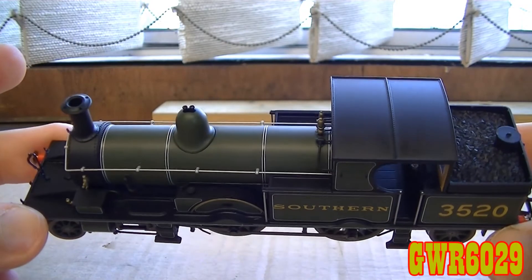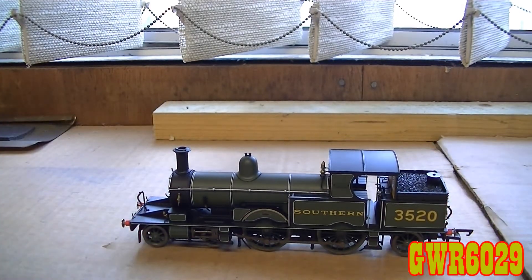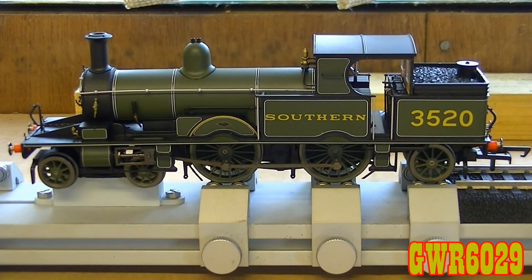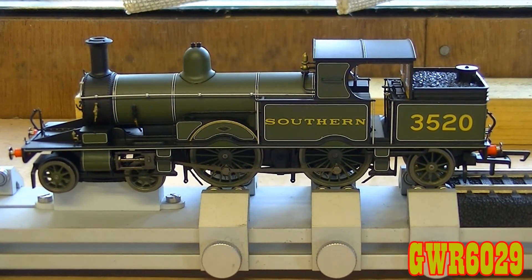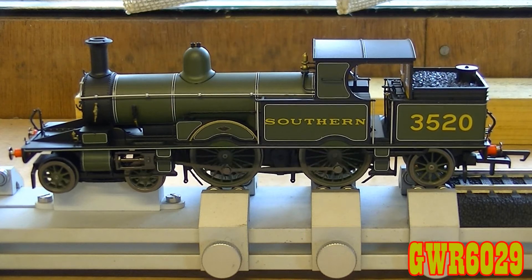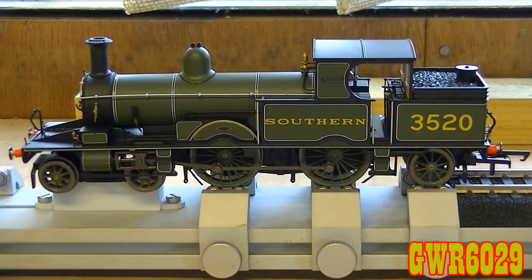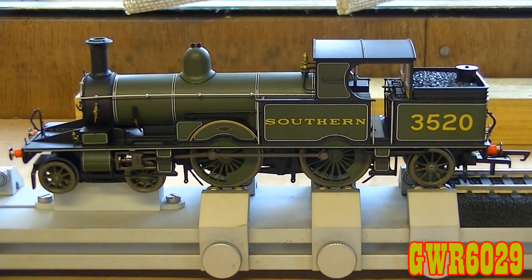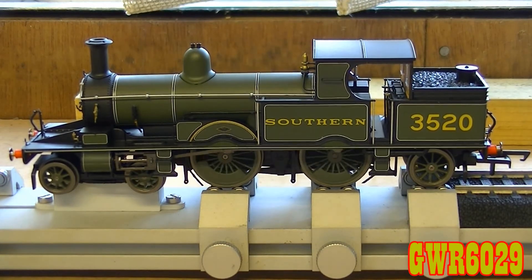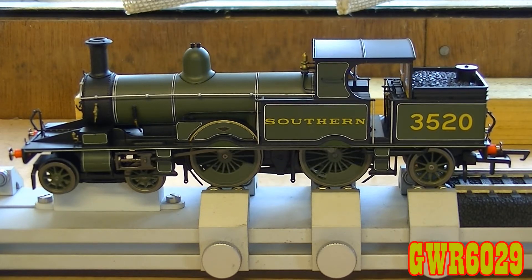I really do love the Adams Radial Tanks. Let's get this one on the rolling road. 3520 is on the rolling road — we all know the action here — let's see how she performs straight out of the box. Crank up the power a bit. Just like her other members, very very little power needed — just after the second notch on the old-style boxy Hornby controller. The controller I'm using is actually the R965, as it says on the moulding.